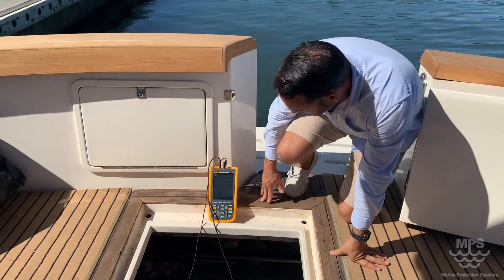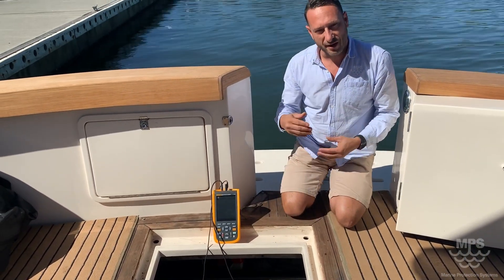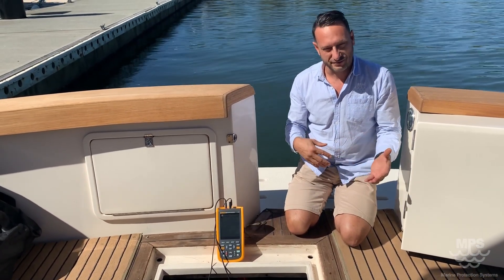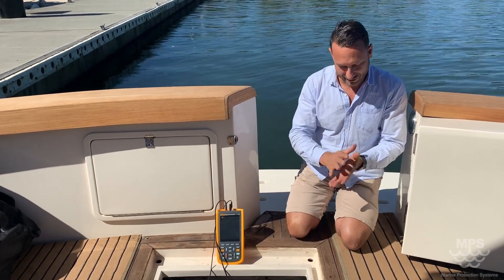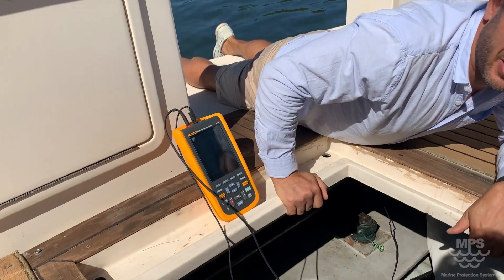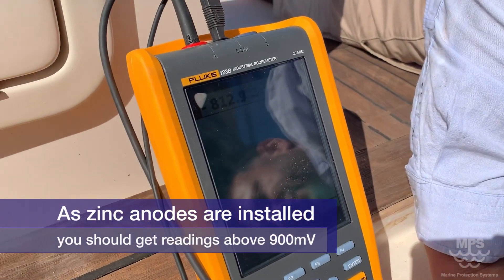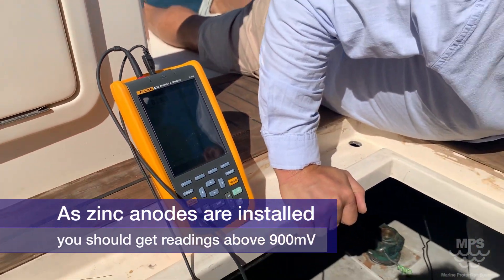At the moment we've got connected onto the back transom studs, then we go through and check rudders, shafts, props, engines, and everything else. Testing right now, we're sitting on 812 millivolts on the back of the anode. The anode has passivated and it's not working too well.